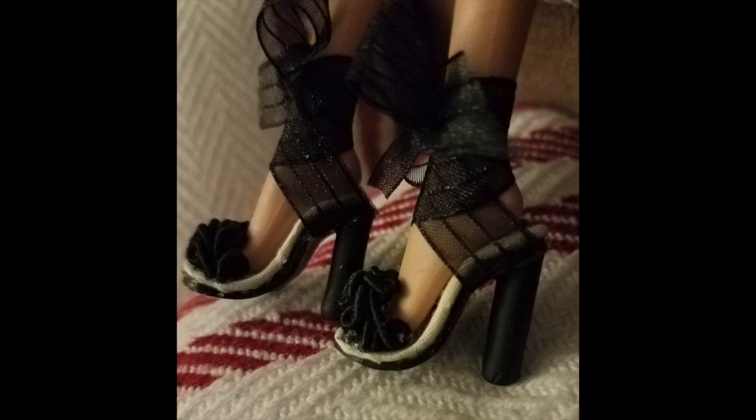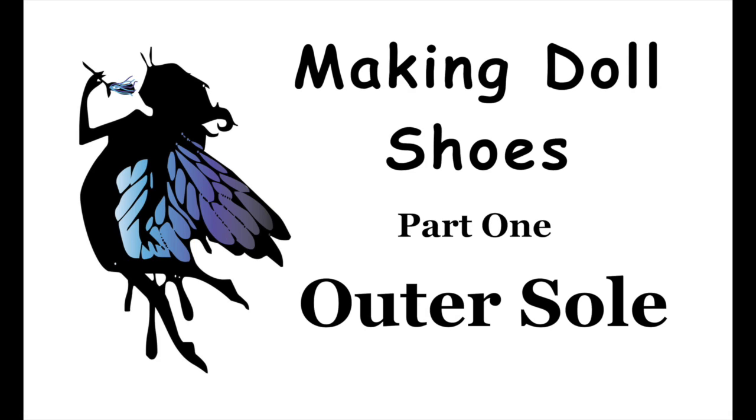That's the first step in the process — thank you for watching. This was part one of my doll shoes video: the outer sole. Part two will be the inner sole. If you like this video, please like it and share, and if you subscribe to my channel you won't miss a single video. Thanks for watching!